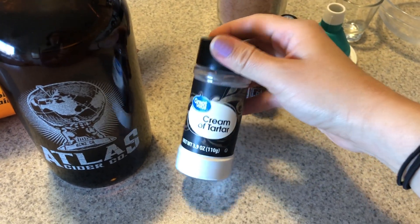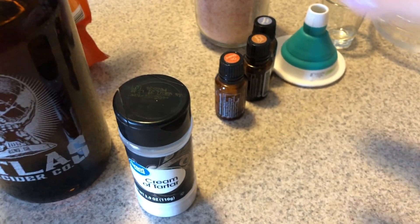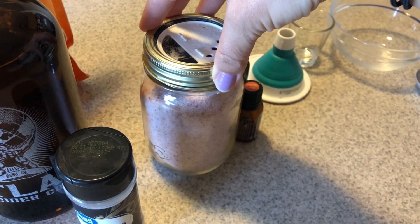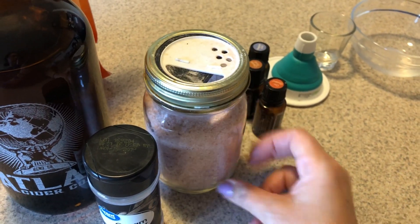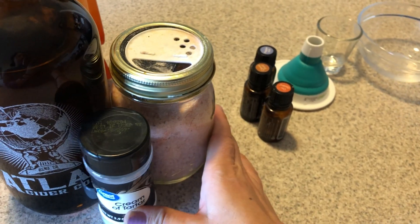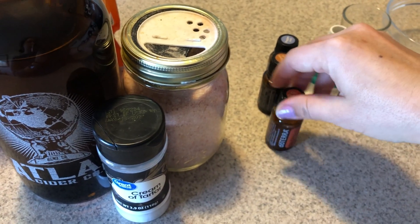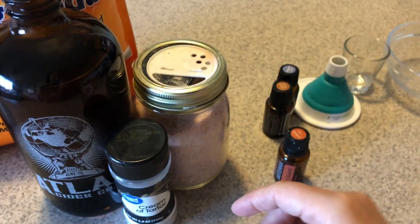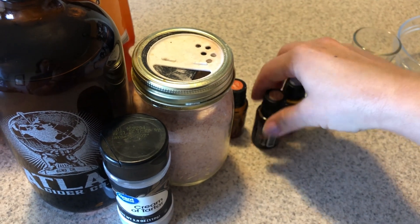I also have this cream of tartar. And then I have my salt — I'm just going to be using the pink Himalayan salt. Regular iodized table salt does have fillers and stuff like that in it, so I don't think that would probably be the same, but in a pinch you could use it. Other things you could add is probably something like xylitol to sweeten it up, and it has dental benefits. But this is just what I have on hand — I'll probably pick up some xylitol next time I go to the store.